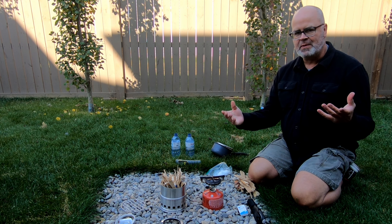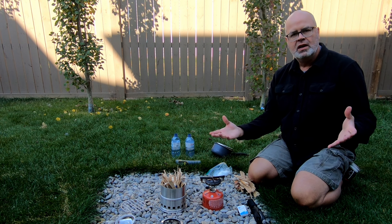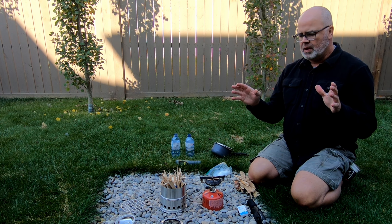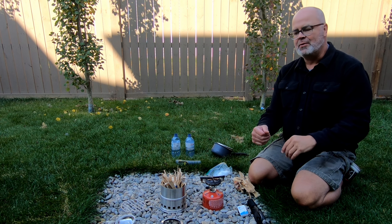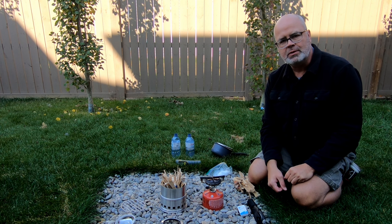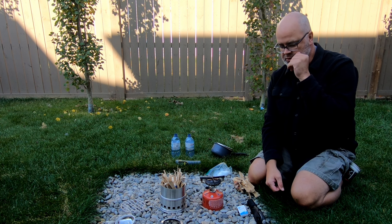So this is totally different for me. I don't normally do this type of review video. I usually do a lot of fishing videos, but today I bought this Ohuhu — I think that's how we say it — this little stainless steel stove set off of Amazon. I got it in Canada. There is a similar version in the US, so I'll put links to these in the description.